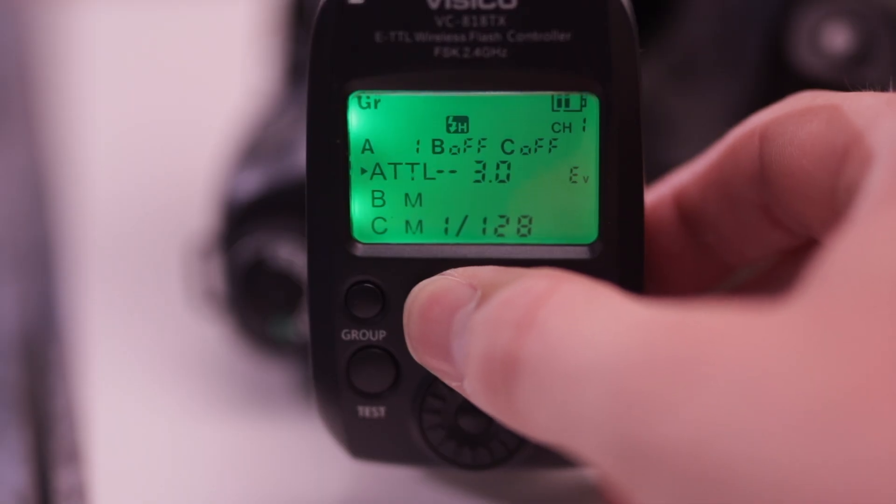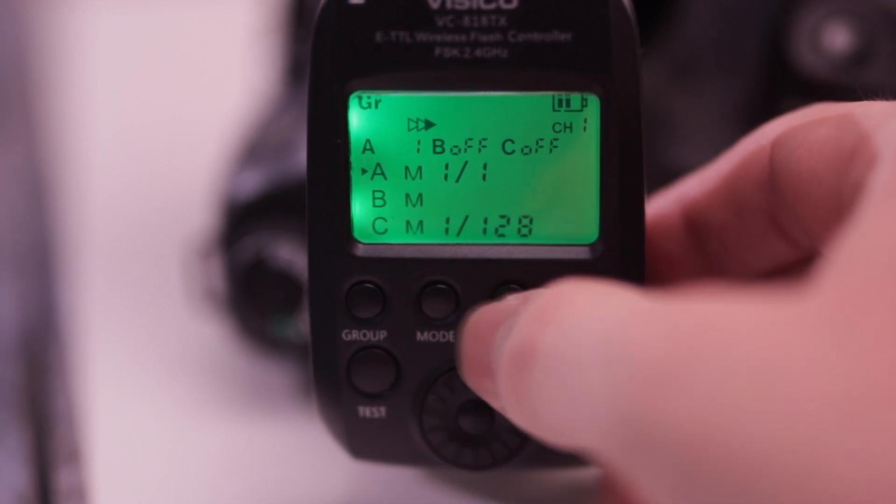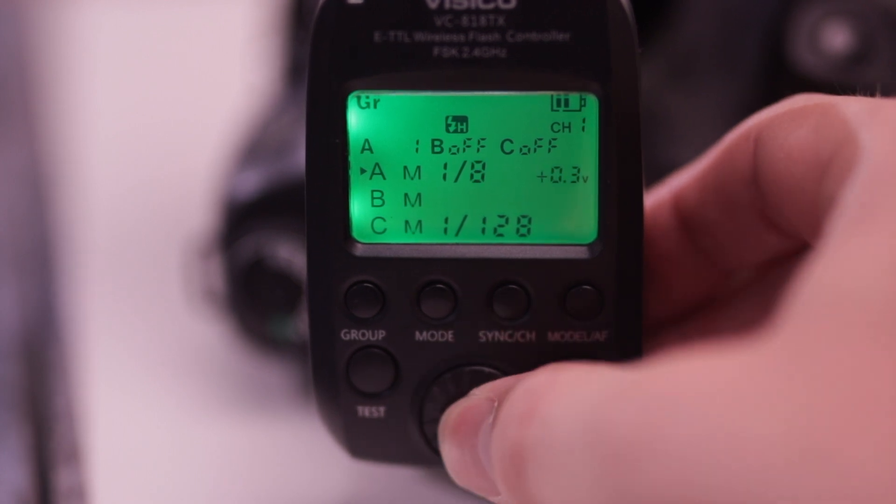In terms of power increments, it has eight stops going from 1/128th power all the way up to full power in third-stop increments. It's nice and easy to control that power, particularly from the trigger on top of the camera. It works with its own trigger system, which is compatible with the Visico 4 and Visico 5 — so if you bought the Visico 5 on the back of my previous recommendation, this would be an ideal addition to that kit. It also offers manual, TTL, and multi-function, so if you want to use strobe/stroboscopic functions, it offers that as well.